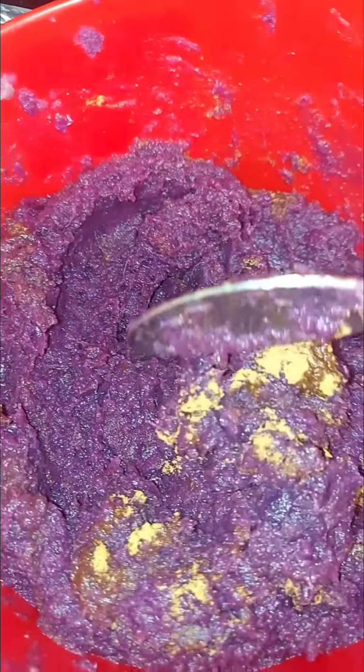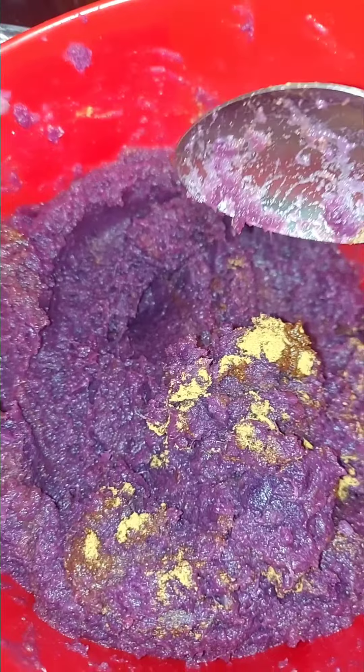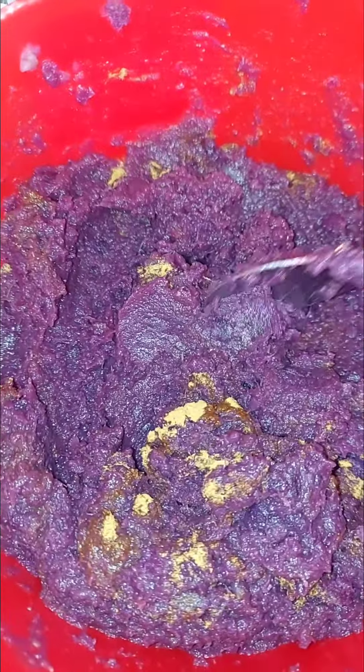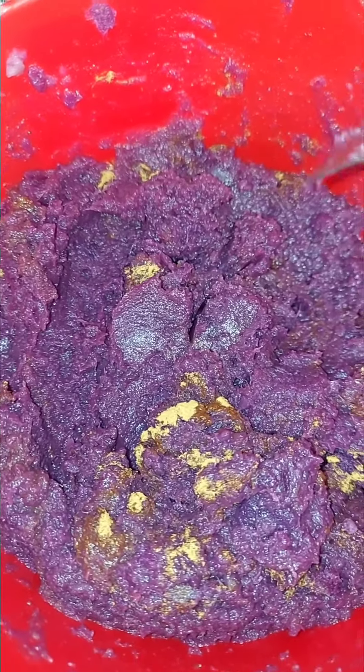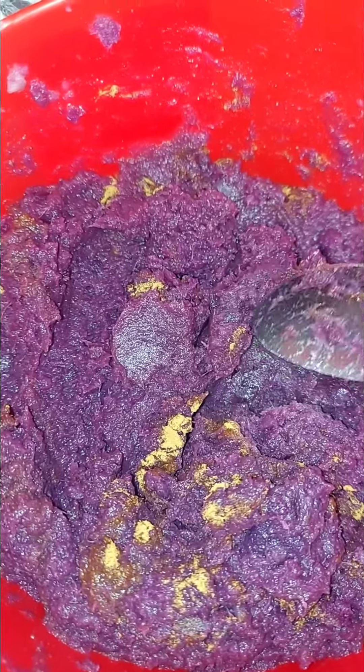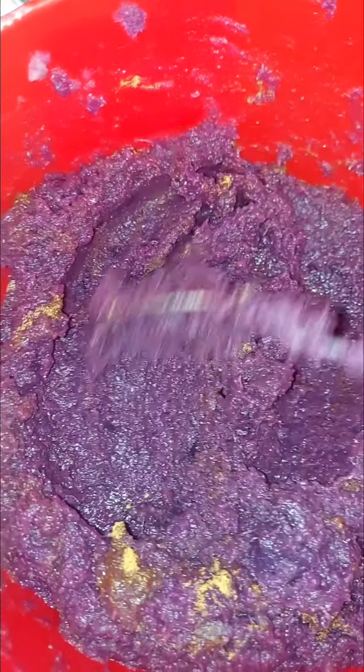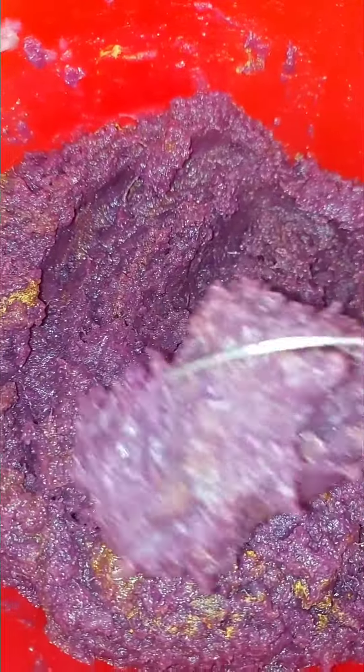These are the purple sweet potatoes mashed up with some cinnamon, nutmeg, vanilla, a little lemon extract. I also mixed up some coconut sugar, a little brown sugar, and some almond milk, melted that down, and that is what has gotten it to this consistency.